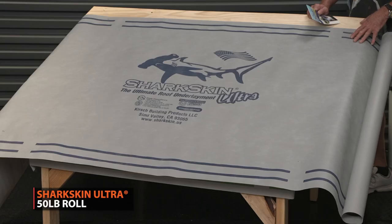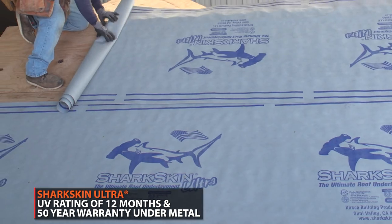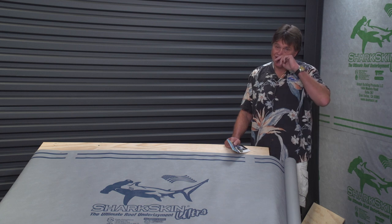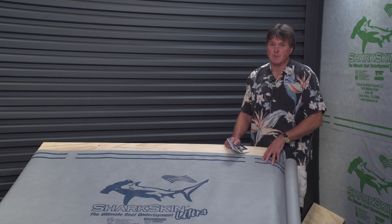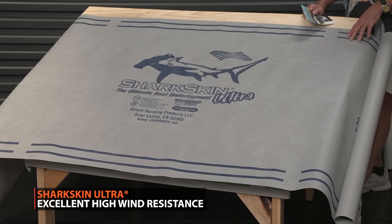It's a 50-pound, 10-square roll that can be left out for up to 12 months. It's got a 50-year warranty under tile, metal, and slate. One of the oldest established synthetic roof underlayment lines on the market, the core fabric in this product is the same as in the rest of the Sharkskin line. Sharkskin Comp, Ultra, Ultra SA, and Sharkskin Ultra Radiant all have a heavy, high-tensile-strength core fabric that provides excellent strength and wind resistance. We've never had a blow-off with this product over the last 15-plus years, almost 20 years we've been in the market.